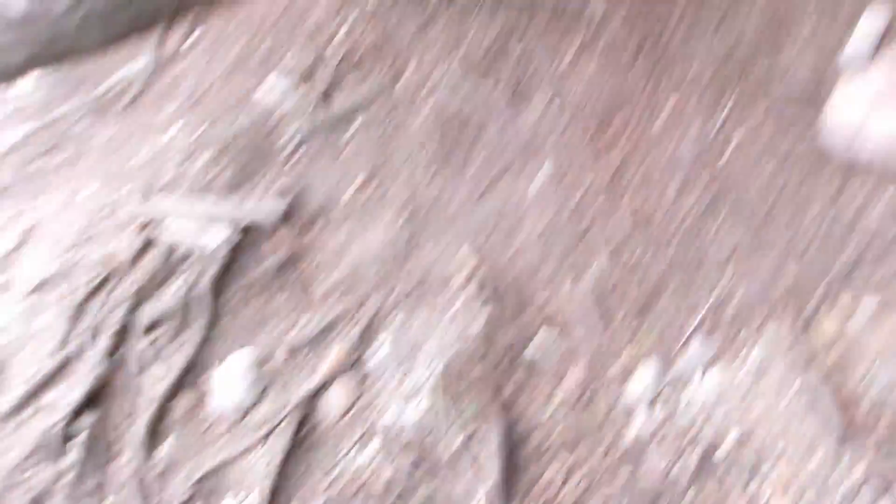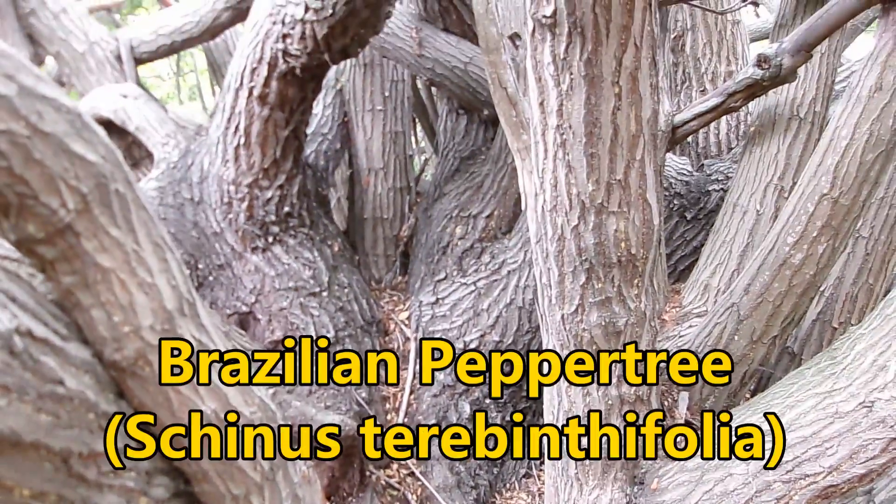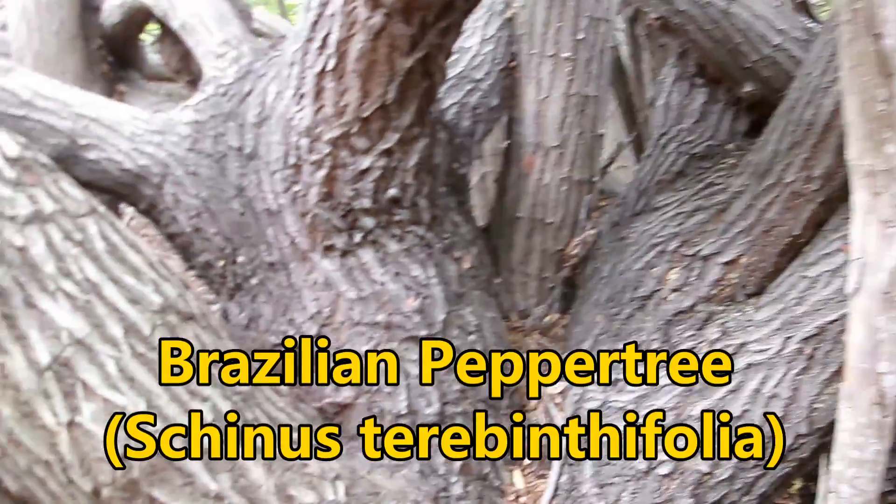This episode is going to focus on another pepper tree. Last week I talked about the Peruvian pepper tree. Now I want to talk about the other main pepper tree species that you'll come across here in San Diego and in lowland Southern California. This is the Brazilian pepper tree, and this is Schinus terebinthifolius.